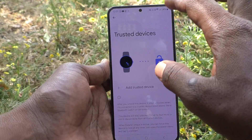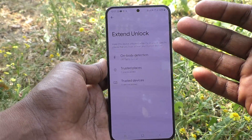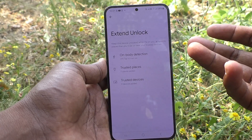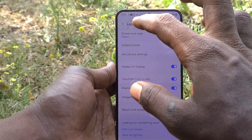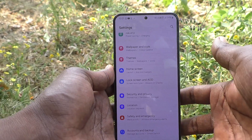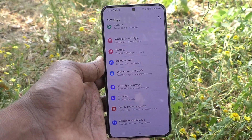In this way, you can remove external lock — On-Body Detection, Trusted Places, or Trusted Devices — so that your phone will be free from smart unlock or external unlock. That's all friends, thanks for watching, bye.